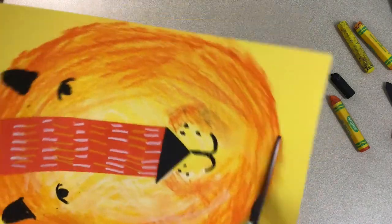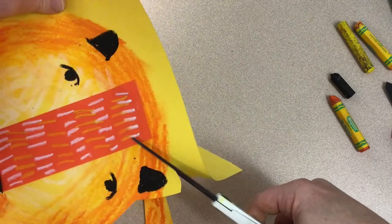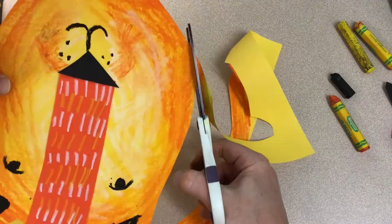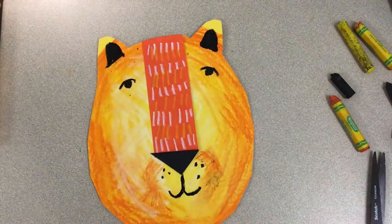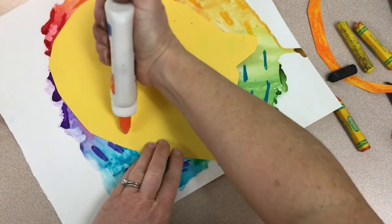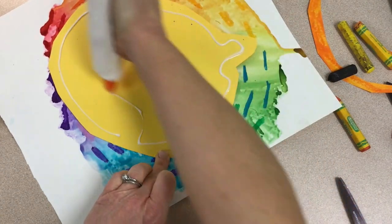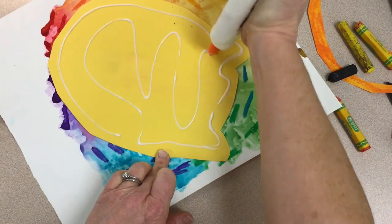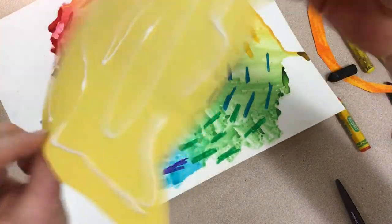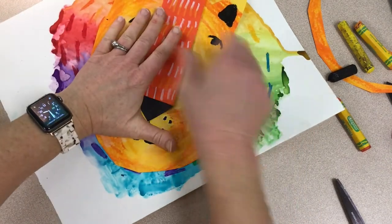Now let's cut our lion out and we'll glue him down on the beautiful colorful color wheel mane we made. Now we are all done — our lions look amazing. Great work!